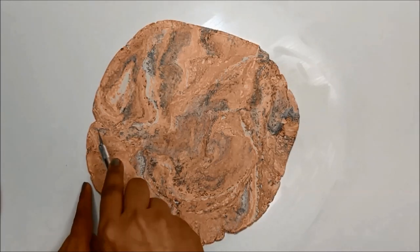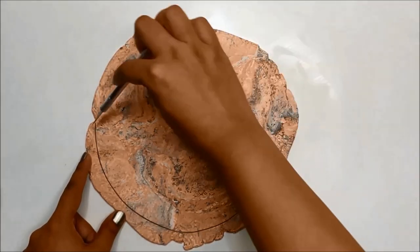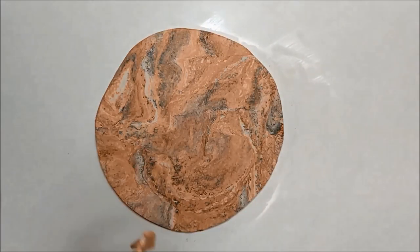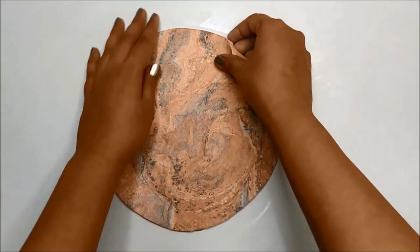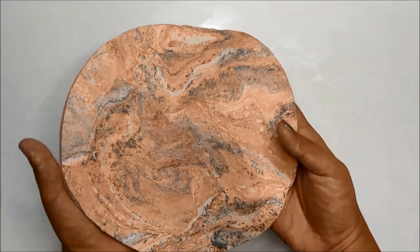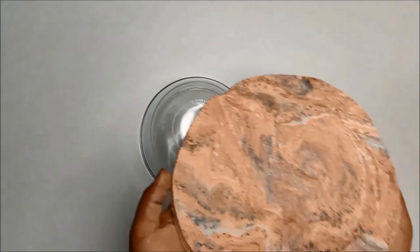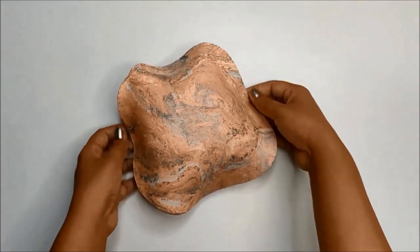Once you are happy with the size, cut out extra clay to form a perfect looking circle. Now smooth out the edges and choose your favourite side of the marbled clay. Now take a bowl and place it upside down. Drape the rolled clay around it and play with the edges to form organic looking petals.